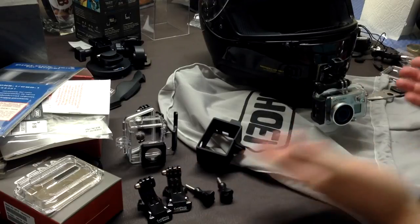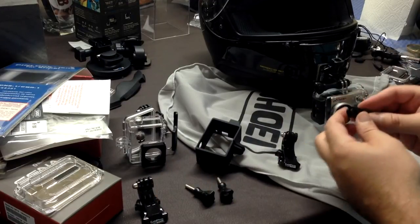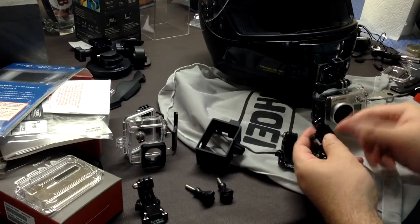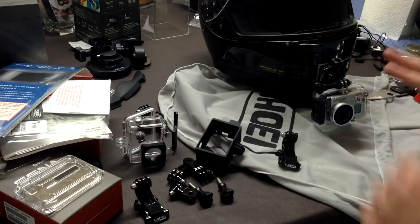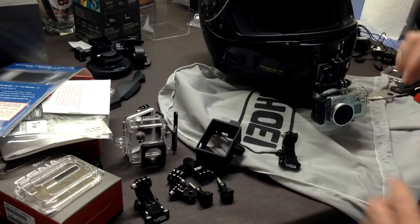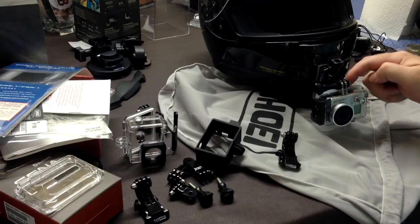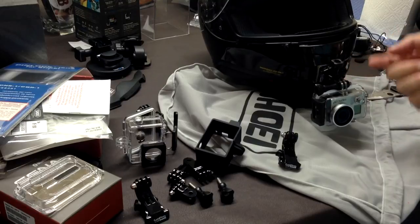Whatever your mounting position is going to be for your GoPro on your helmet, you can create it. It's like playing with Legos — you can make any kind of crazy creation. They've got 90-degree connectors, straight connectors, longer straight connectors — whatever you need. Just keep it as simple as possible. This is as simple as it gets; the only thing simpler would be mounting directly here, but there isn't enough clearance with the backpack, so I needed this one little extension and the 90-degree flip.